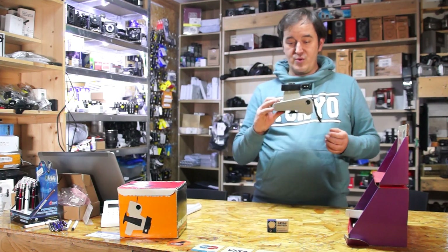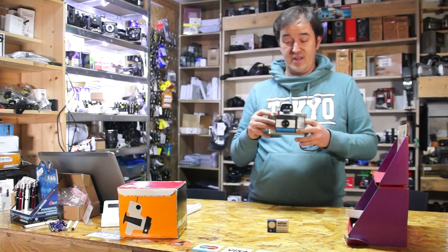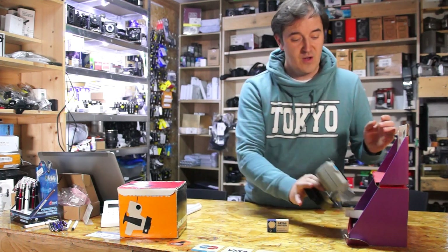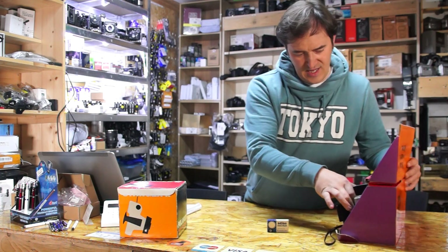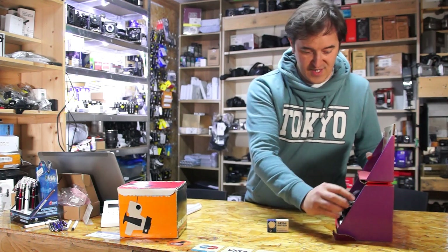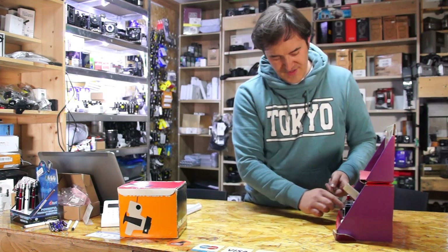That's the Swinger 2. There is a Swinger 1, which is what was in the advertising, and this is a Swinger 2. I tried to find the ad for the Swinger 2. So that was the first unboxing of the Swinger 2.